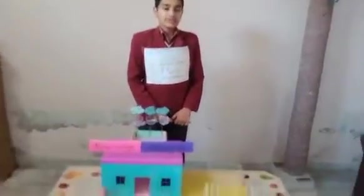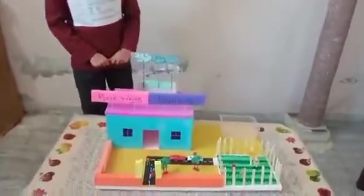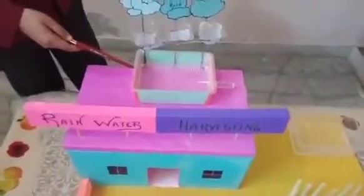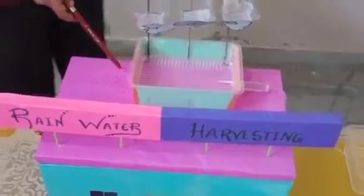Rainwater Harvesting is a method in which the rainwater which falls on our house rooftop gets collected for further use. The rainwater which falls on our house rooftop gets collected in this rainwater tank.